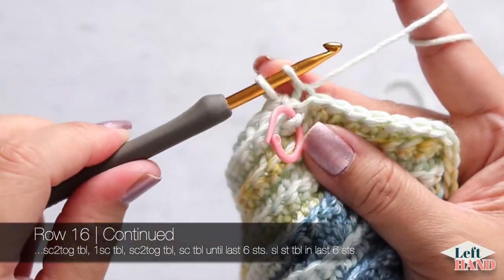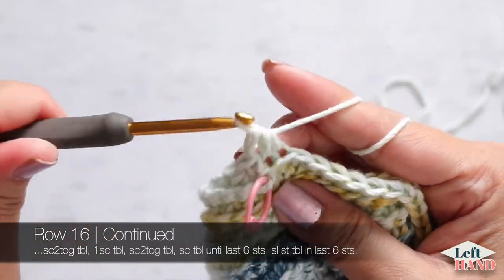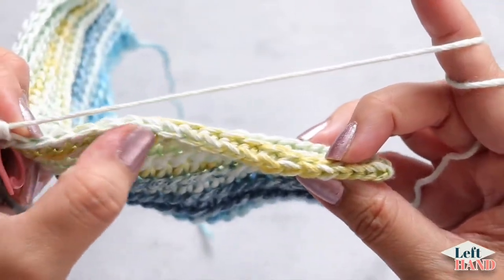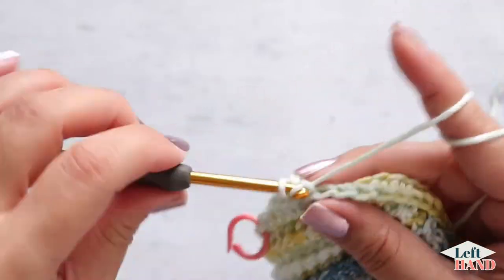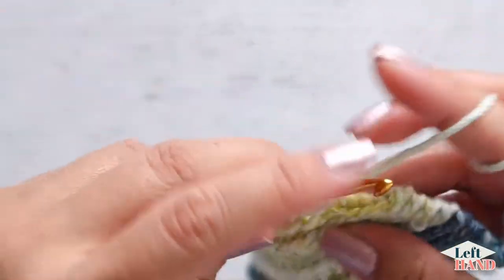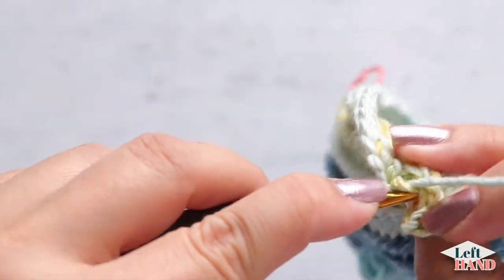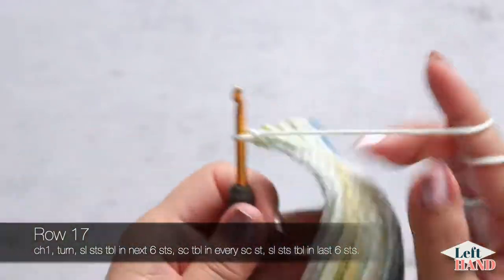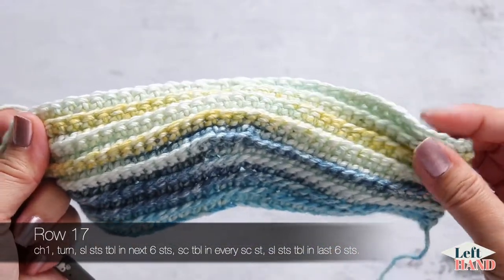One single crochet in the center stitch through the back loop. Then work another single crochet two together over the next two stitches: insert your hook into the next stitch through the back loop, yarn over, pull up a loop, insert into the next stitch through the back loop, yarn over, pull up a loop, yarn over and pull through all three loops. Continue working single crochets through back loops until the last six stitches, then six slip stitches through the back loops to the end. The wrong side is going to be the same — just your slip stitches, single crochets all the way across with no increases, and slip stitches on the other side.